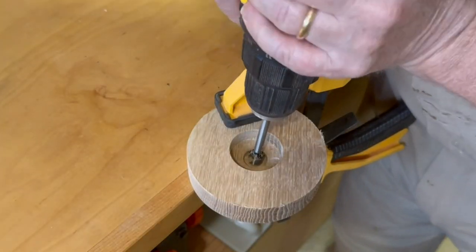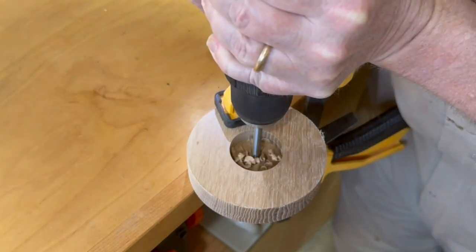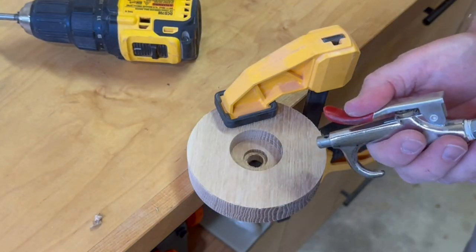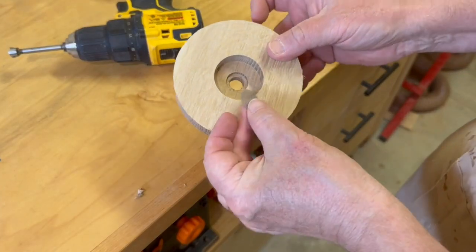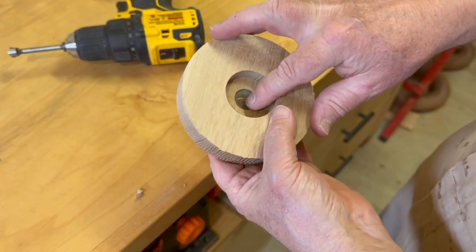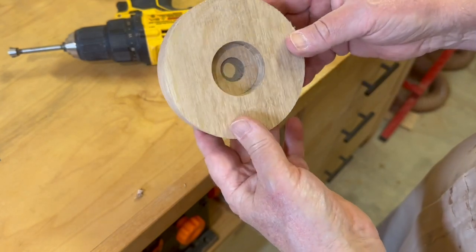The initial through hole was only an eighth inch diameter to work with the pin for the circle jig, so now I'm drilling it out to a half inch diameter just to ensure a good flow of smoke. With a little stainless steel pipe screen to keep the ashes from falling through, the cocktail smoker is complete.